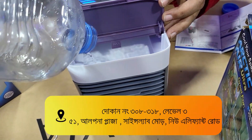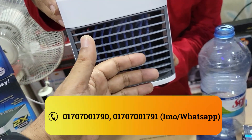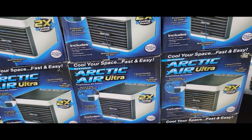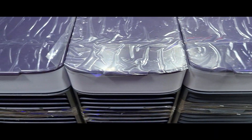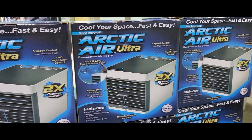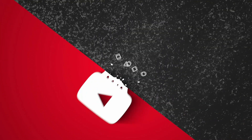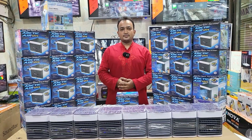This water is starting to consume the water. This is a little bit less than the water. I used to go to the water.